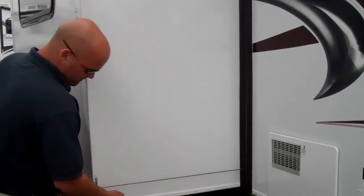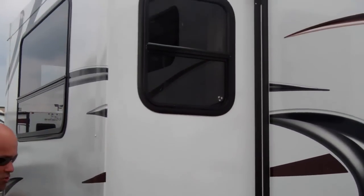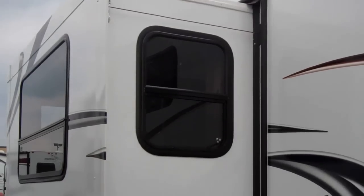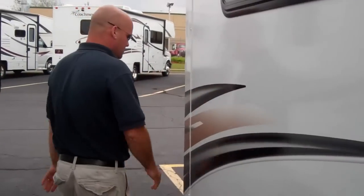Of course, the very dependable Passport slide room system with four cables on each corner. That puts pressure on each corner — as the slide room goes in, it applies equal pressure on each of the corners, so there are no leaks.